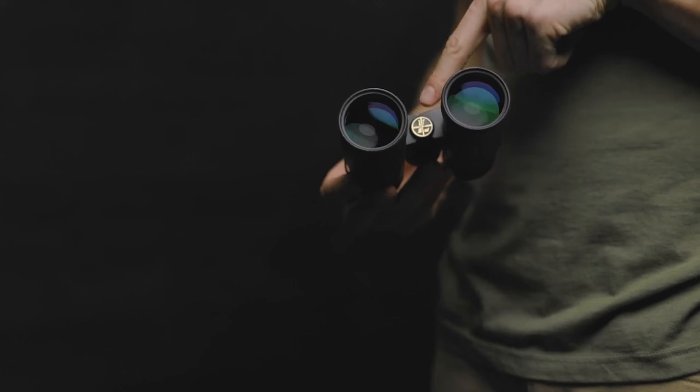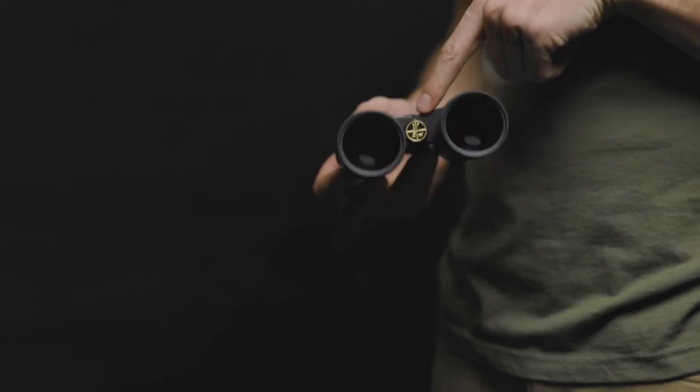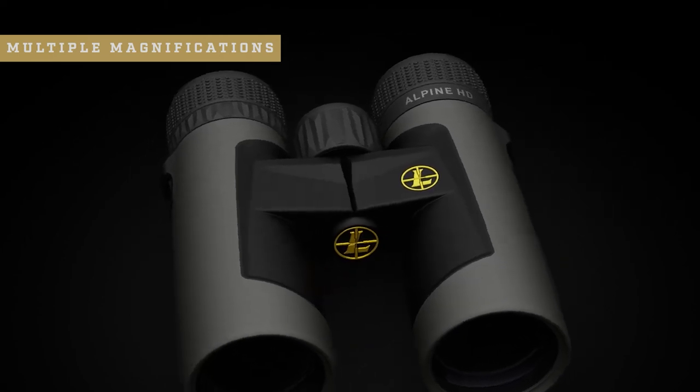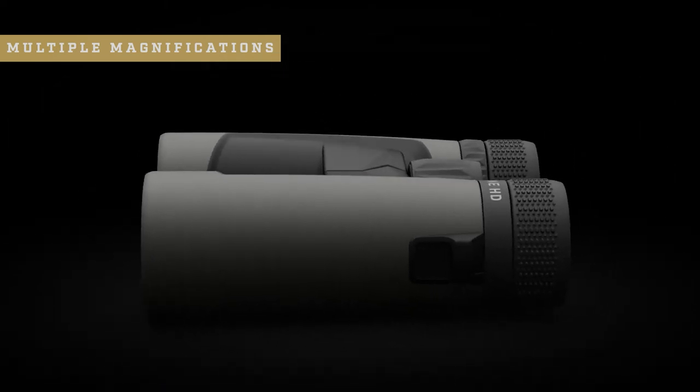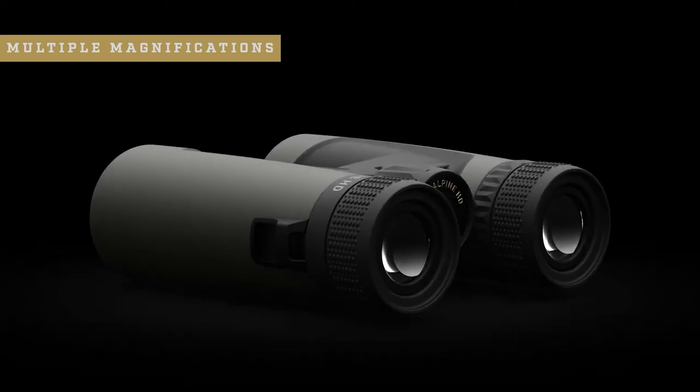The BX2 Alpine HD also comes in a variety of magnifications, including a smaller 8x42 for tight timber and tree stands all the way up to 12x52 for open country adventures. The BX2 Alpine HD comes complete with a versatile bino harness and lens covers, making it a great option for any avid outdoorsman.